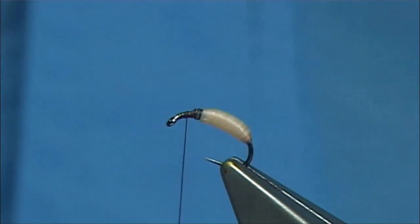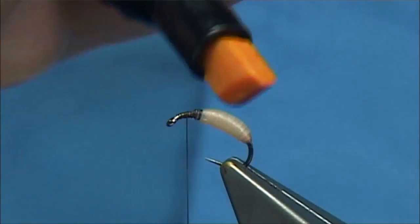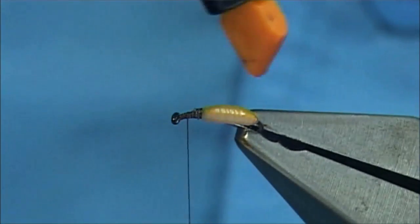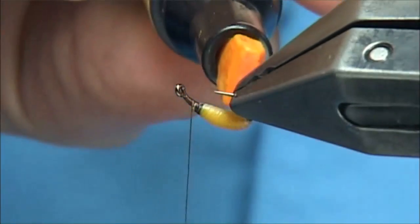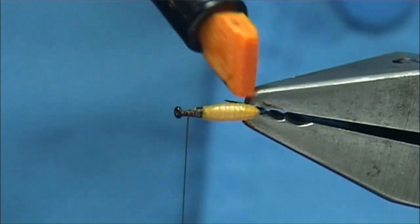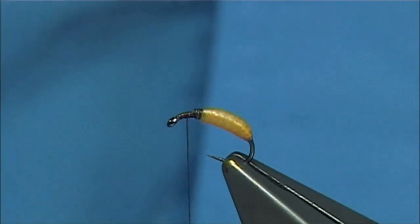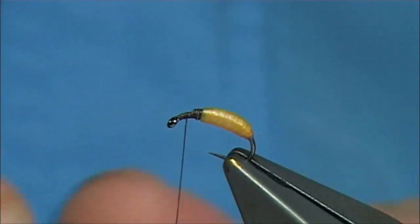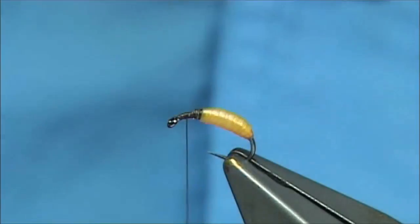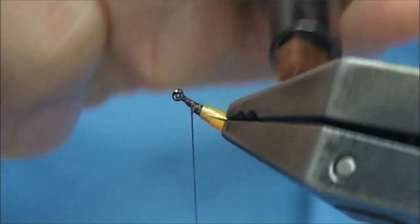I'm going to colour it up just to show you what you can do. Take out the colour and just bring the pen up from the back, all the way round or under. Give it a second or so to dry — the Pantonics dry quite quickly. You can use permanent markers if you want. Now I'm going to get the brown and come from the back so that I'm catching the actual rib. You'll see the colour change — it changes totally.